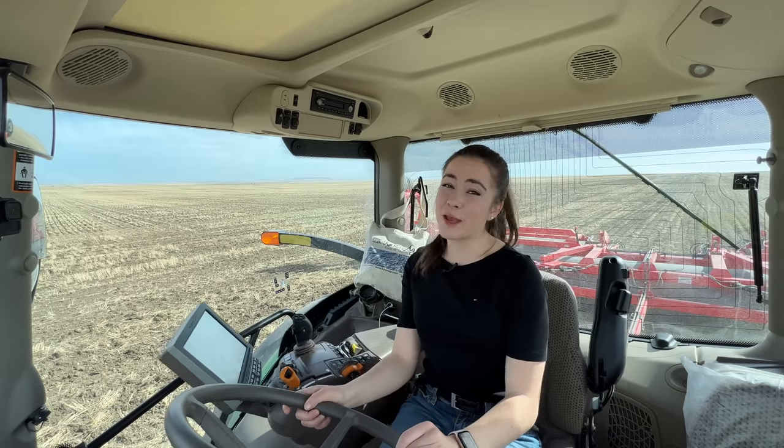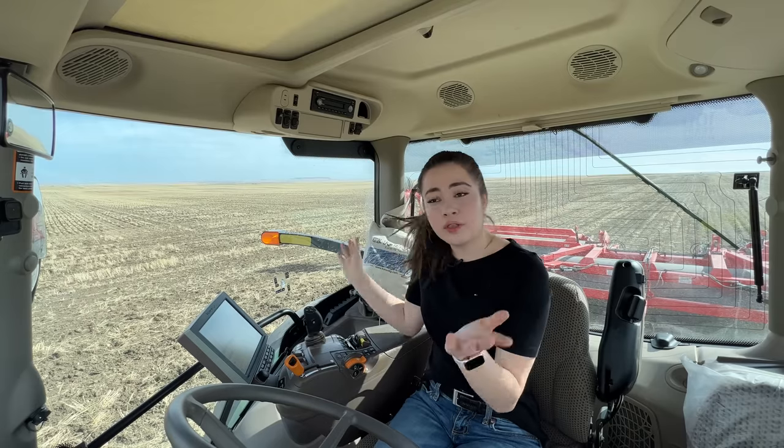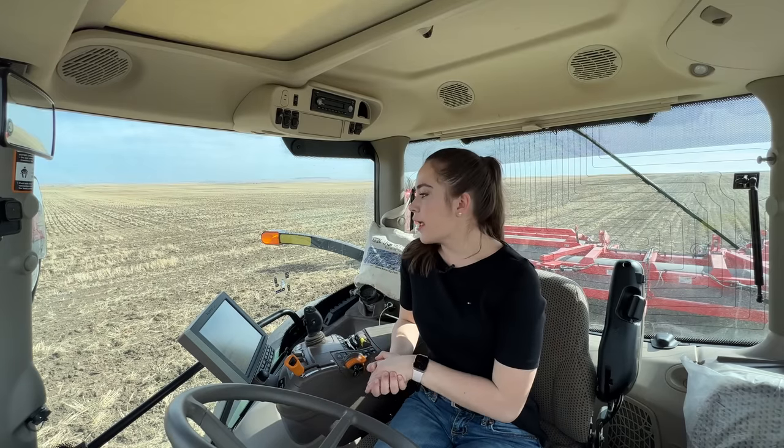Hello, welcome to Kate's Ag! Today I am rolling again, which is super exciting. This is our only chickpea field we're planting, and I probably have another full day of rolling before we're completed. After that, we're moving on to barley next — we might plant a little bit of spring wheat too, we're not sure yet.